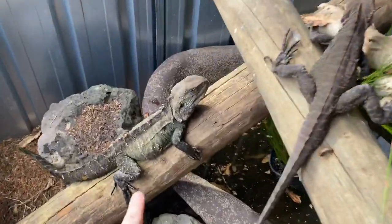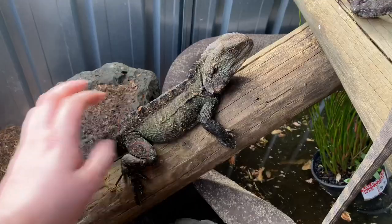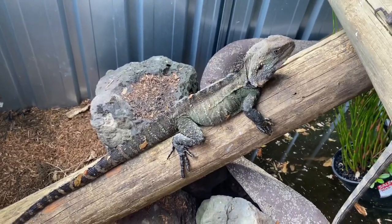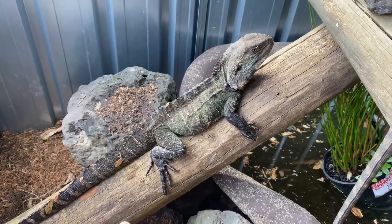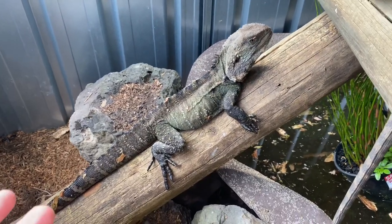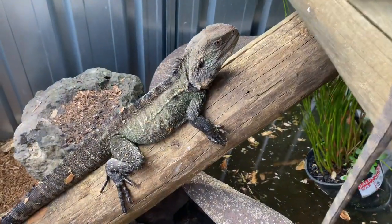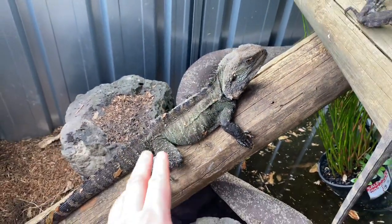Here we have my adult male, and you can see he's not very big at all. He's probably close to 60 centimeters with his tail, so not very large. Adult male water dragons can reach upwards to 100 centimeters — so a meter long in length. Not all are going to get that large, and this guy is sexually mature. He is the father to the clutches we've had and to the babies that I've also got as well.